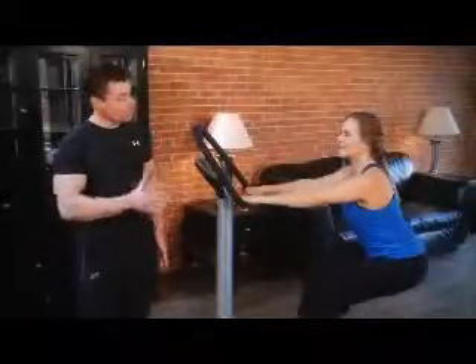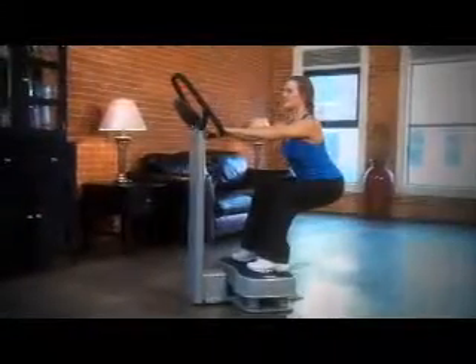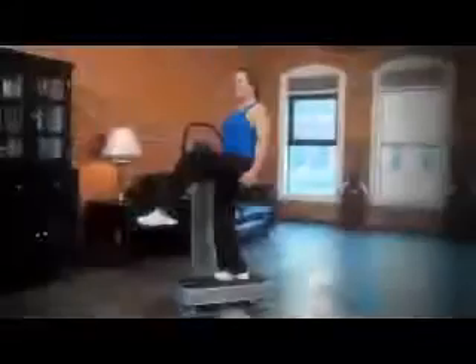The lower body positions aim at strengthening and toning your legs while adding to your overall lower body flexibility. It's also excellent for toning your buttocks and your inner thighs. These are great to do before you go for a walk, a run, or cycling.